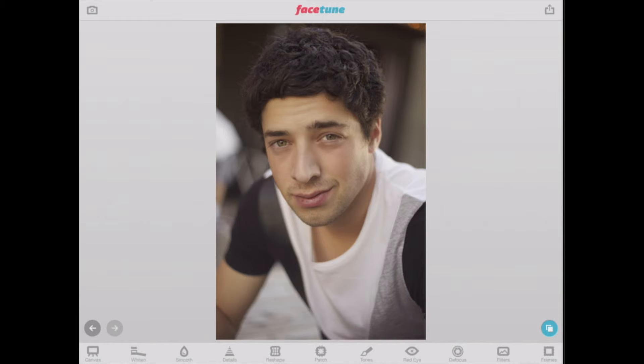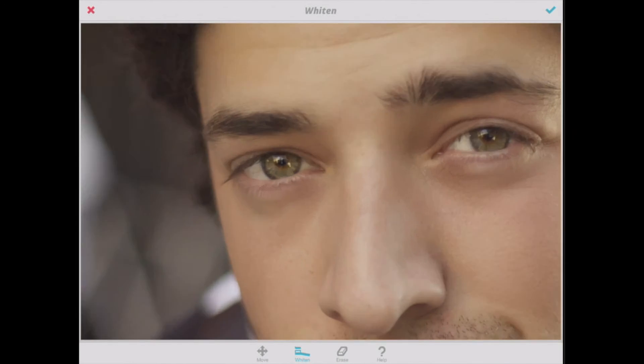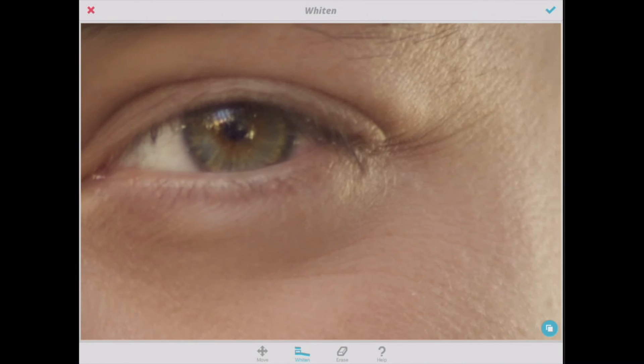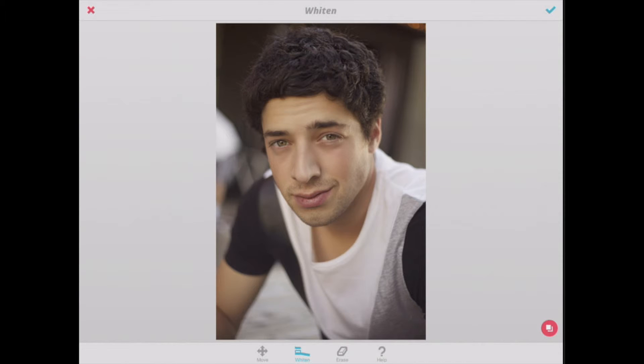The whiten tool — I'll bring that in to his eyes if I want to whiten them, or if a person is smiling you can correct their teeth. We're going to bring it in, just whiten that up a little bit, not too much. Don't want to get too crazy — you don't want to look freakish. Everything is in moderation. Before and after — great.